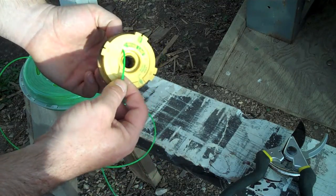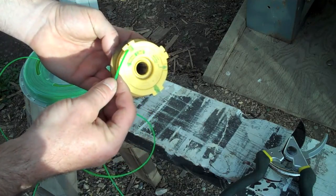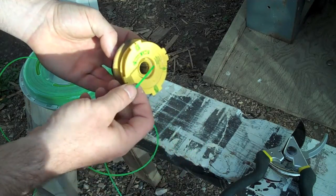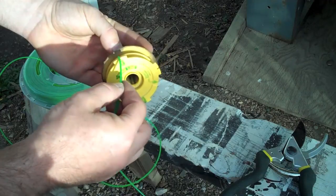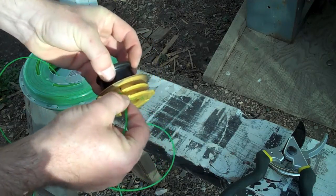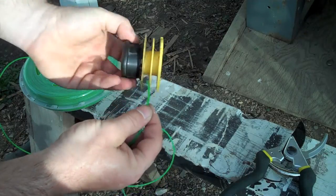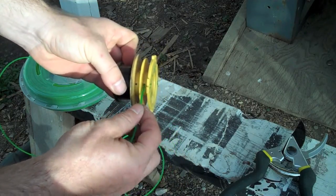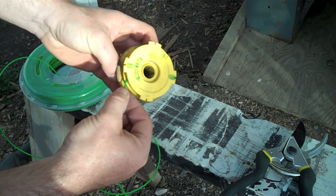You'll notice there's a direction in which you're supposed to wind the line, and you have to use the right size for whatever size line you're using. I'm using .080 line, so I'm going to use these snap-in places and these holes. There are two sets of holes — you have to use the right size. I start on the outside spool and I'm going to wind in the appropriate direction.